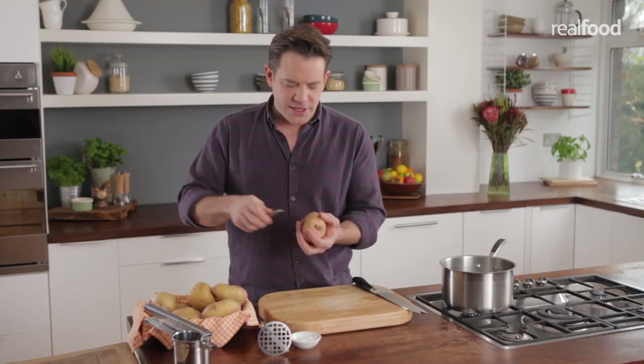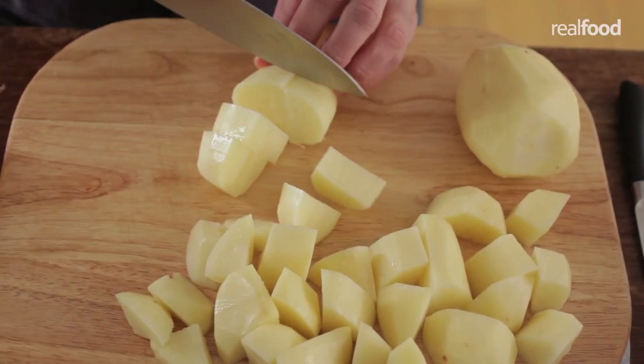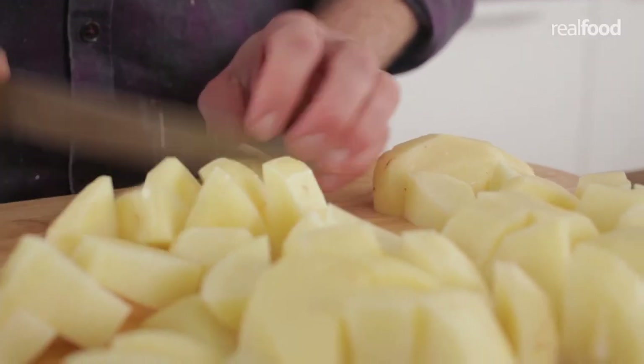So let's peel the potatoes. Start by removing the skin with a potato peeler, and then cut the potatoes into medium, even-sized chunks. This is really important, otherwise they all cook at different times.